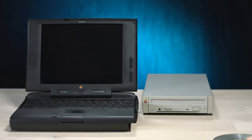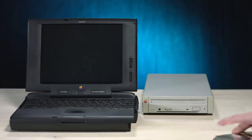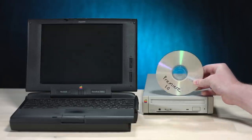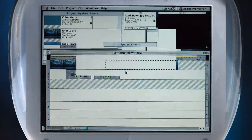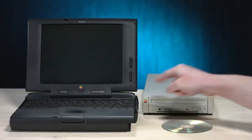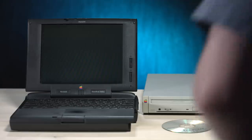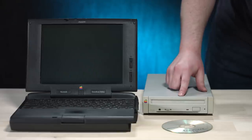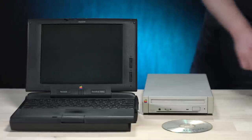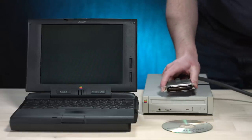I want to let that boot up because it takes a little bit. This is a caddy loading CD-ROM drive. And I have our test CD of Premiere 1.0 from that original Premiere episode quite a way back. I would like to see if I can get CDs working on here with the external drive. So let's get this thing some power — plug it in. I have never used this before. This will be the first time. It could explode. SCSI with the satisfying click.